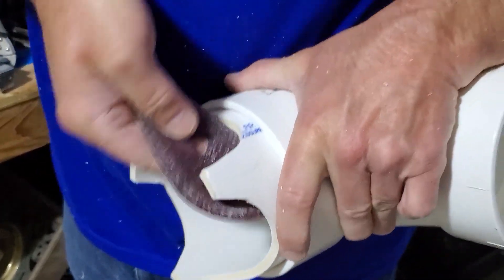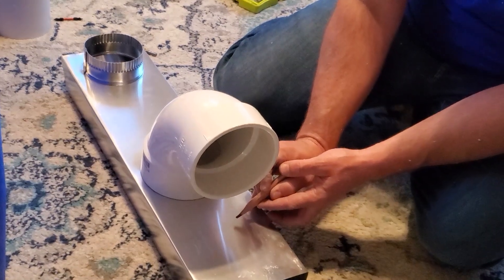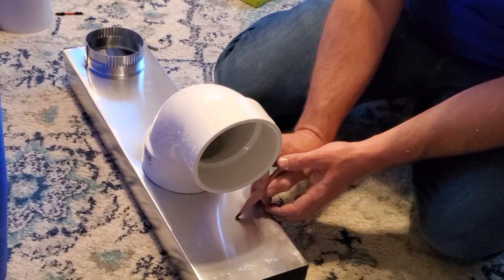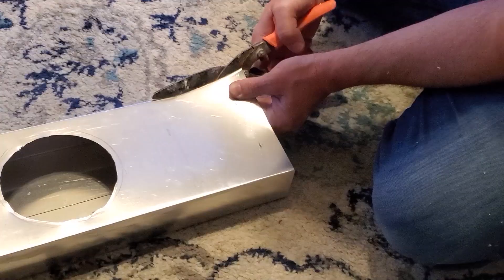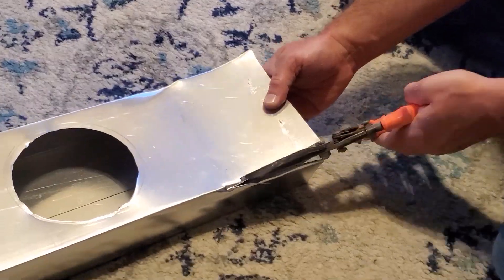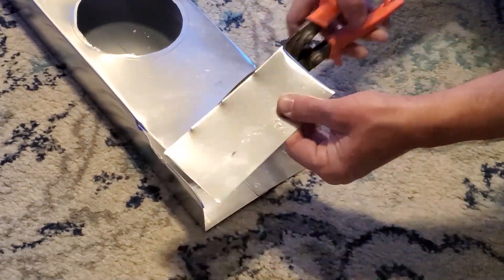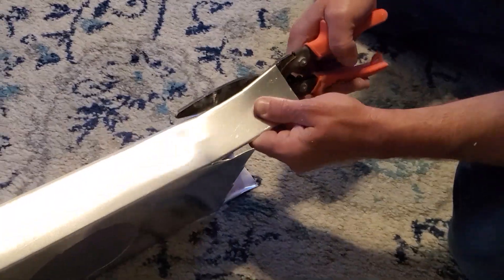You want to dry fit your pipe into the duct and then mark where you need to trim back the aluminum duct so that it will fit down inside of the cooler. Then you're going to use tin snips to cut that part of the aluminum duct back and fold it in like you're folding a box, and then use screws to attach it.